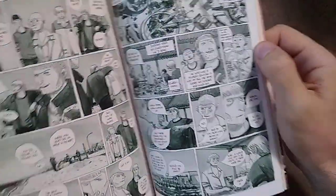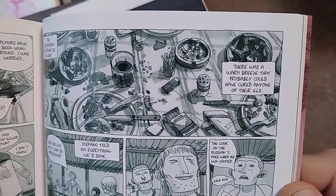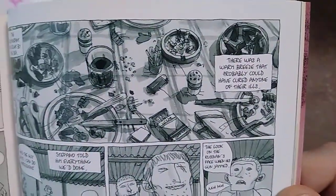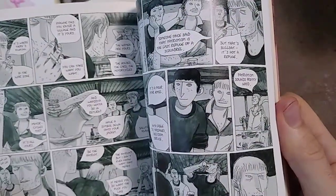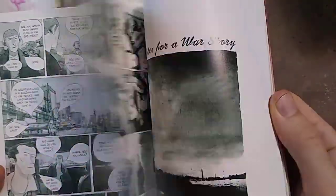I never actually even read this book — I just looked through it. Look at that nice detail on that table; it just looks dirty, all messed up, but you can see everything. Nothing is unclear. It's just very loose. The colors look like watercolor. It's really cool. I literally was just blown away by the art — I got what I wanted from it.